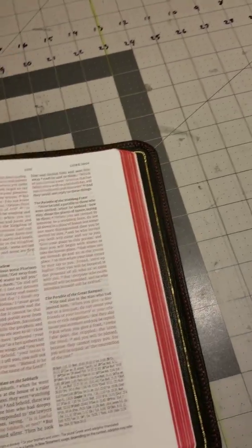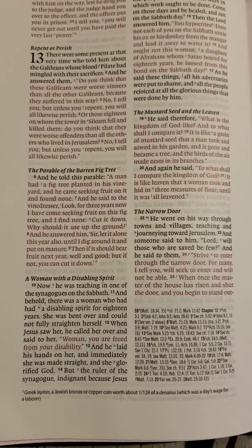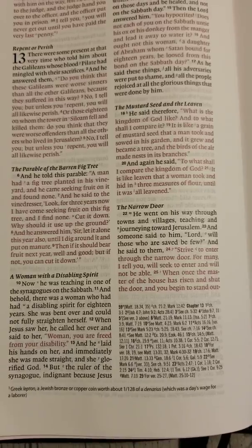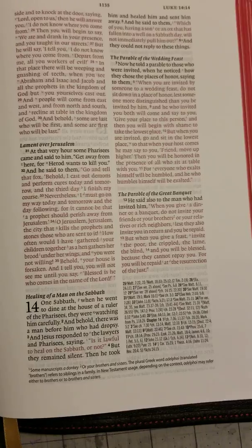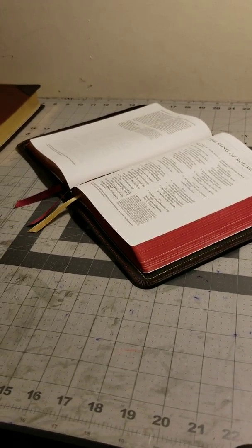Let's get to the New Testament, because the words of Christ are in red. I'm usually not a big red-letter guy, but as you can see, the words that are in red — that's a nice red. And there's very little ghosting. It's not something that would bother me at all. And you have all your little references down in the corner. Just a good-looking Bible.